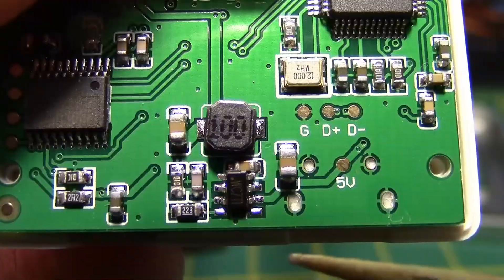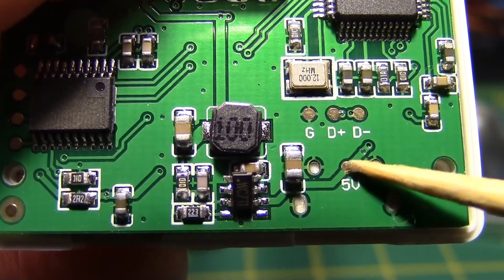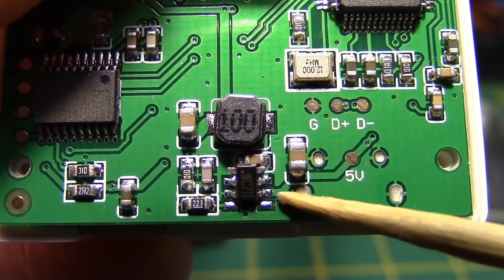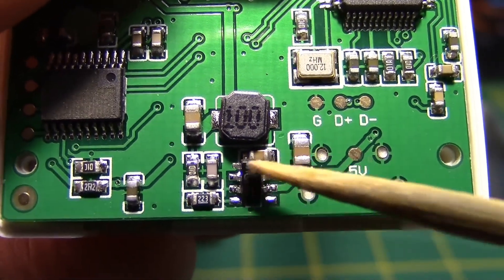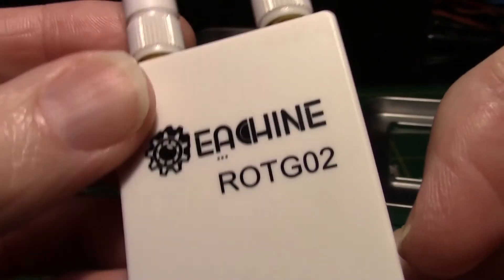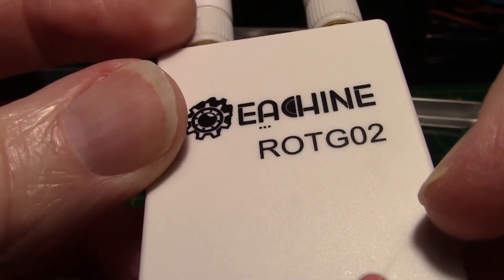I verified that on both units, the 5 volts from the USB was supposed to go to this resistor — or it might be a capacitor — and then to the middle pin on the IC on the right side. The dot in the upper left-hand corner is pin 1. That explains why this unit is not getting any power and not coming on.